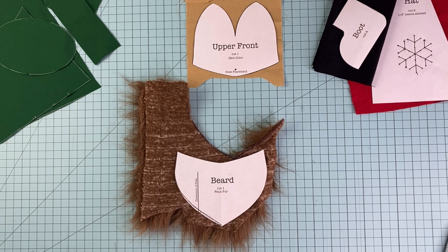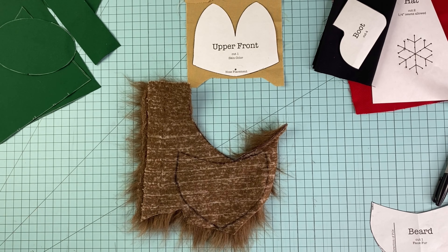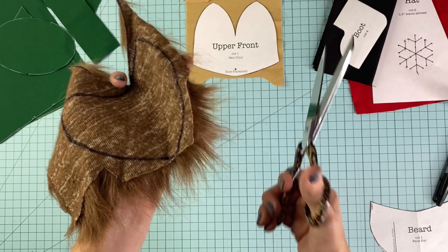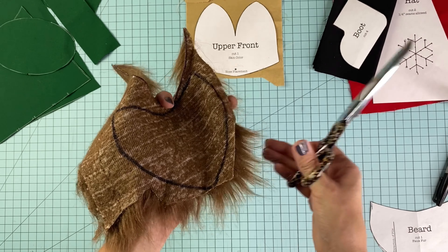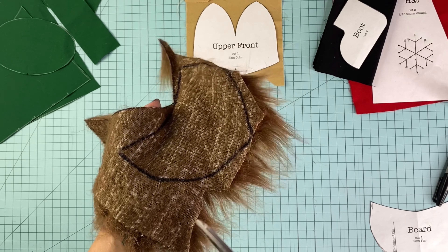The first step is to print the free holiday gnome pattern from my blog at SincerelySews.com. This is a free pattern to download and it can be printed at home on any regular printer on eight and a half by eleven paper. The pattern also includes three optional motifs to add an embroidery design to the gnome's hat.